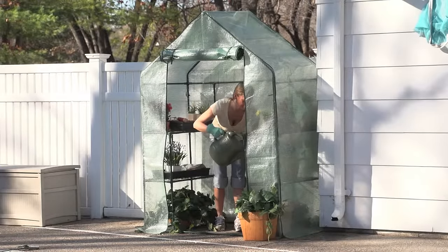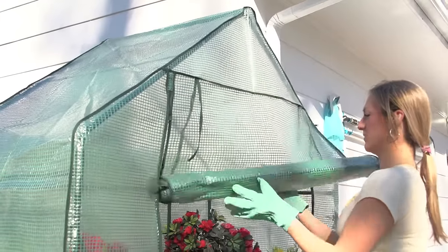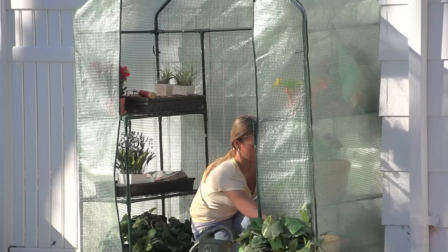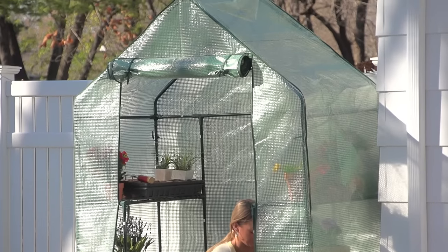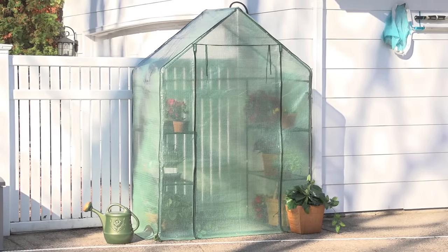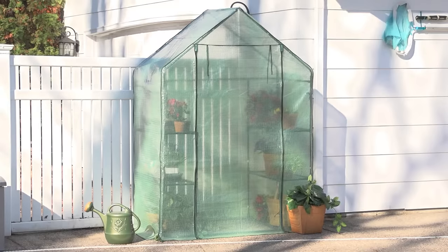But don't think Castle Creek forgot about you. With an easy access door and plenty of room to operate, you're sure to become a gardening master in no time. For an easy up, easy down gardening solution that won't break your budget, there's no better option than a Castle Creek greenhouse. Order yours today!